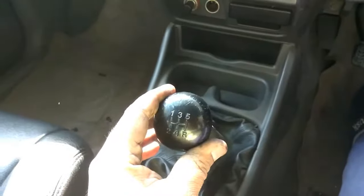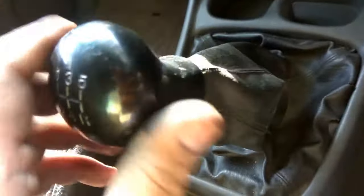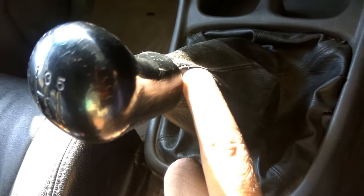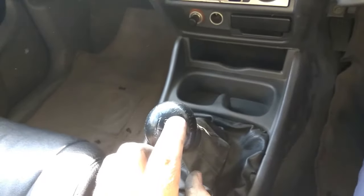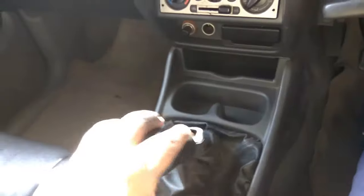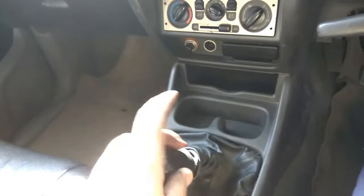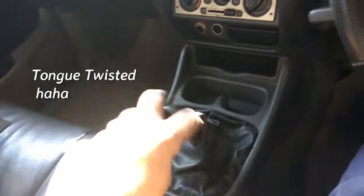I removed the console and unscrewed the screws — two screws, one on each side. Some cars have a lock near here, so we need to sort that out. These are threads like nut and bolt. We just twist it like this — tightening it this way, loosening it this way. It's loose now, let's remove it.